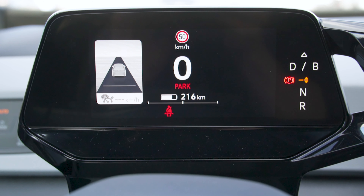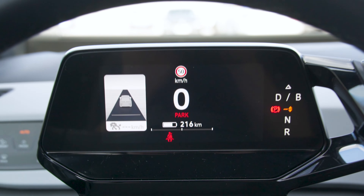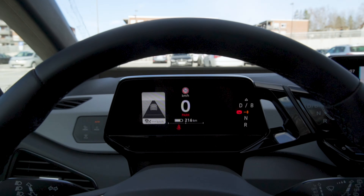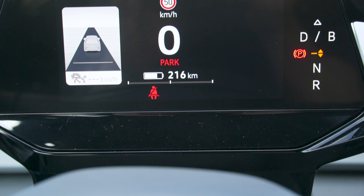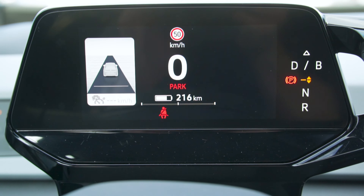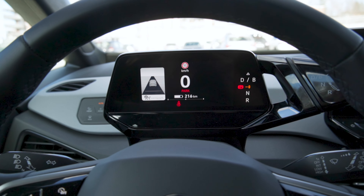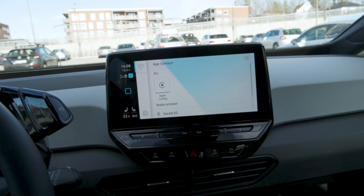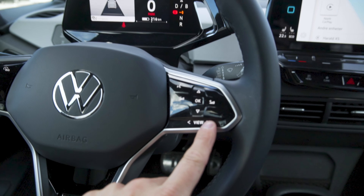Behind the steering wheel, in front of the driver, you have a 5.3-inch digital driver's display, which is clear, bright, and small — so it doesn't take up any of your forward visibility. It is super clear. Look at those black levels. This is one of the nicest and highest quality screens in any car, along with the 10-inch infotainment system.